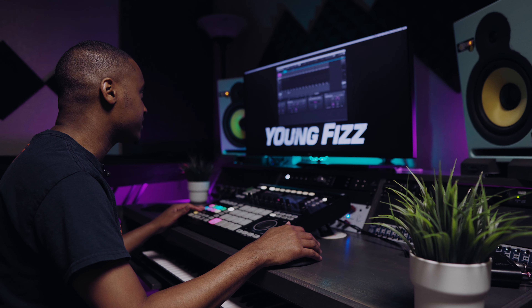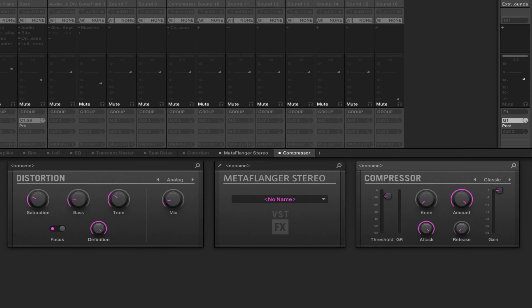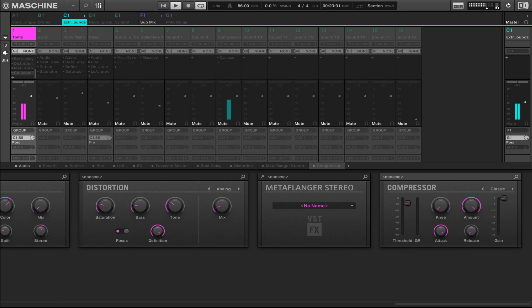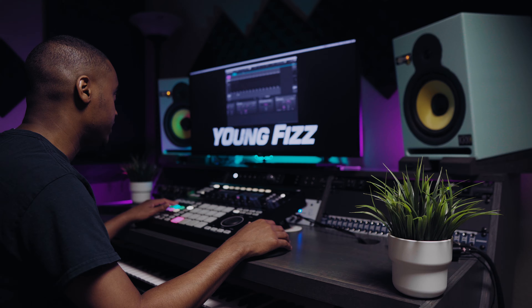Let's listen to what it sounds like with none of these plugins on the actual track, and then with all the plugins instantiated.